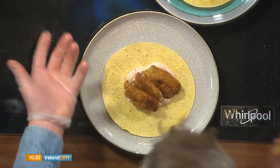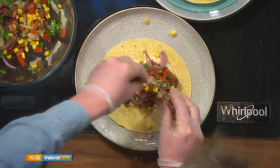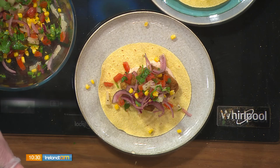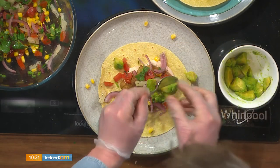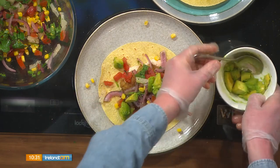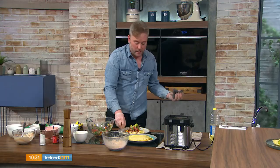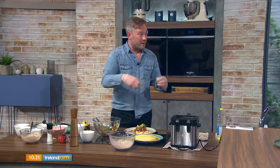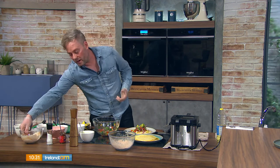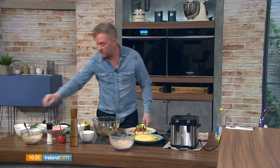Three fish goujons per taco is plenty — Shane throws on four for good measure. Spoon the salsa generously on top, then add chunks of avocado. This is great party food — easy, picky, lovely with margaritas. The key is getting all the prep done first, everything chopped and in bowls. Having guests help assemble their own tacos is fun and takes the pressure off cooking while people are over. Finish with an extra dollop of sauce and a little coriander.